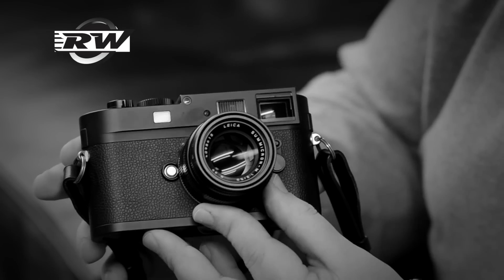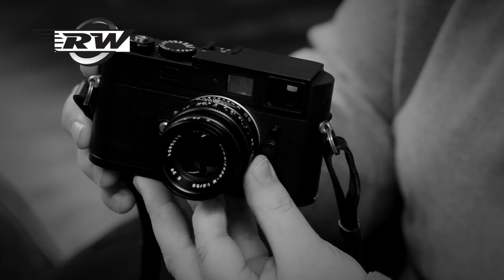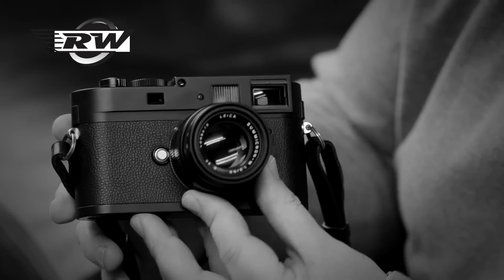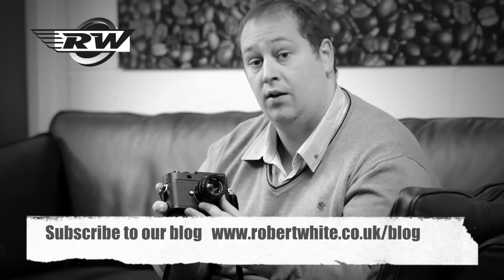So if you are a black and white lover, this is the camera to go for. It's specific for that task and you really won't find a better way of shooting a monochrome image. It's with great regret that I'm going to have to say goodbye to this camera today. I hope you love it as much as we do. You can find information about the camera on our website — it's excellent with some videos and stunning imagery from it. If you want to ask us any questions at all, you can email us at sales@robertwhite.co.uk or look at our website. Thank you very much.